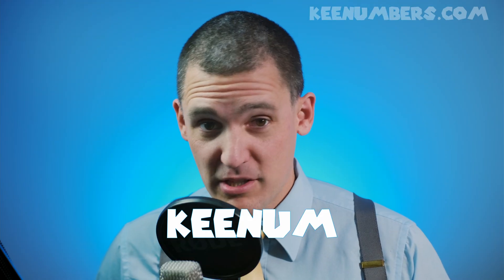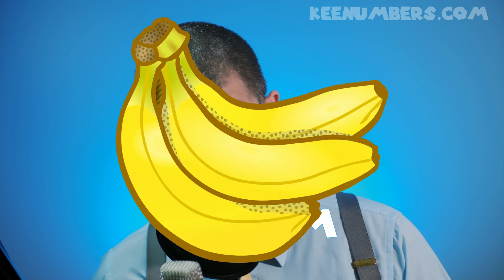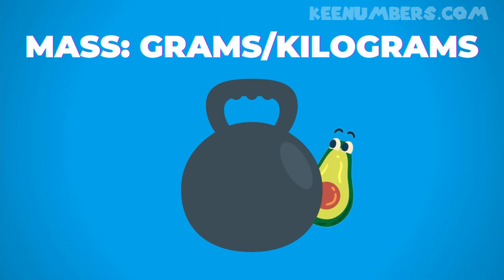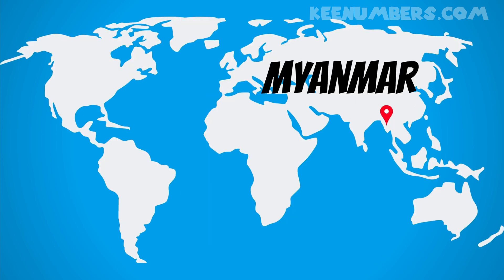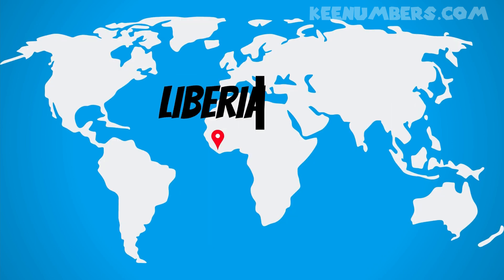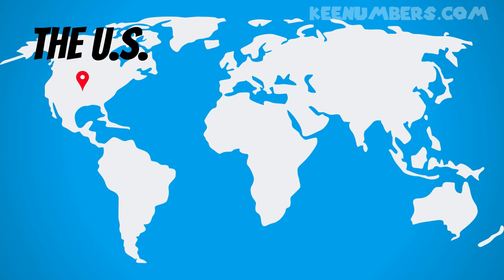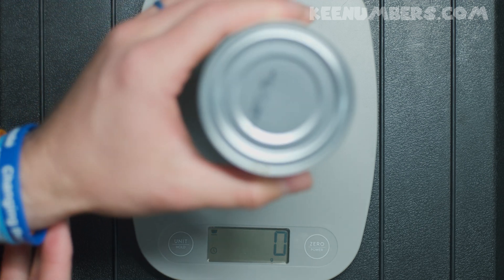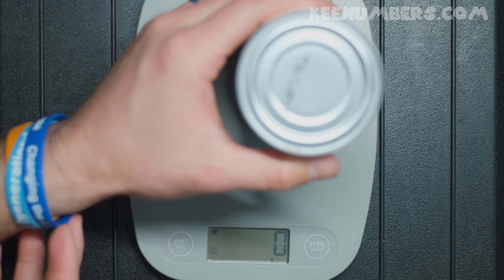In this video, we're going to talk about grams and kilograms. We're learning about mass — this is how much of an object we have. Most of the world uses grams and/or kilograms to measure mass. It's not widely used in Myanmar, Liberia, and the United States, however.